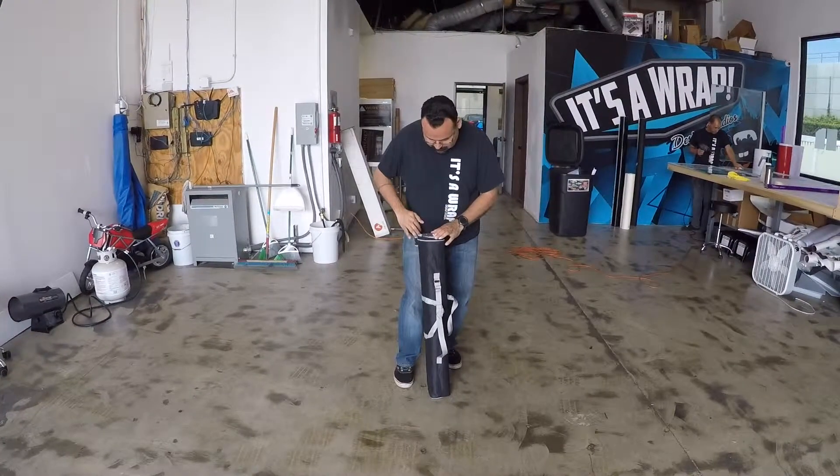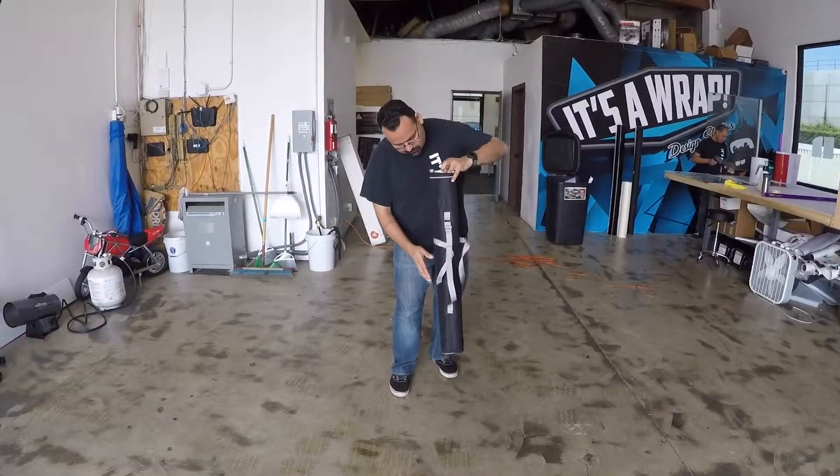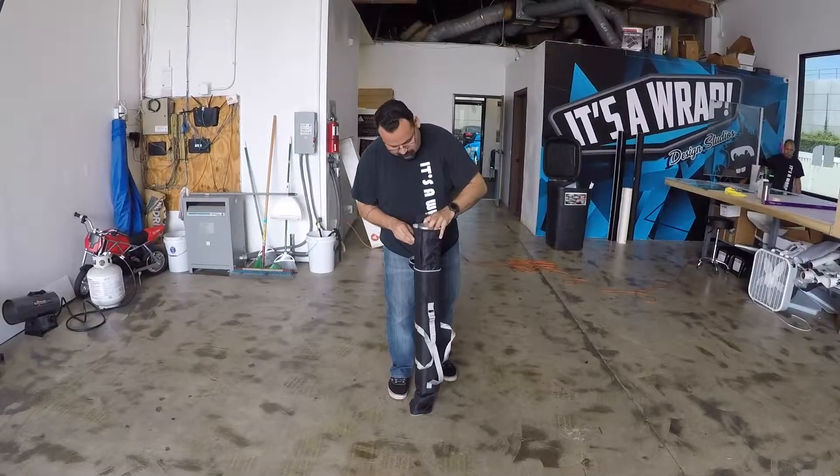Step 2: Remove the retractable banner stand from the included finely woven, fashionable, trend-setting carrying case. Please note, carrying the stand around may make others extremely envious.